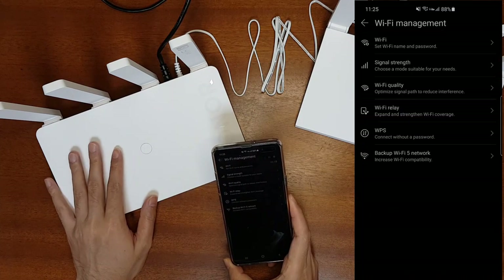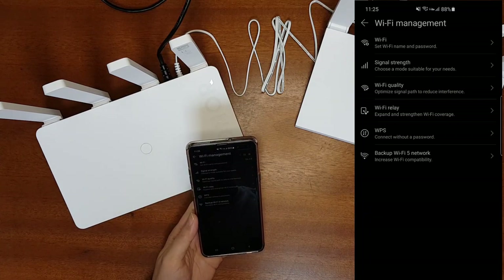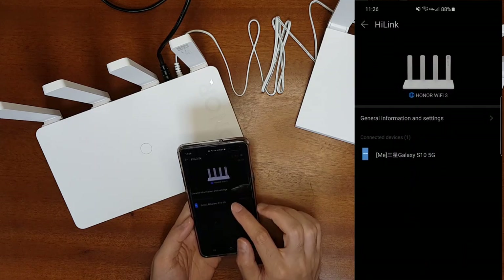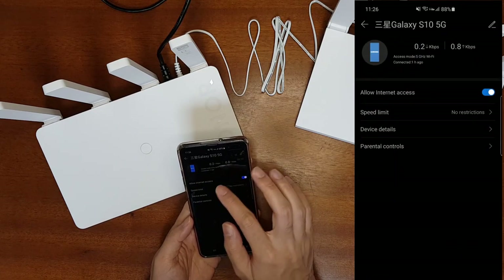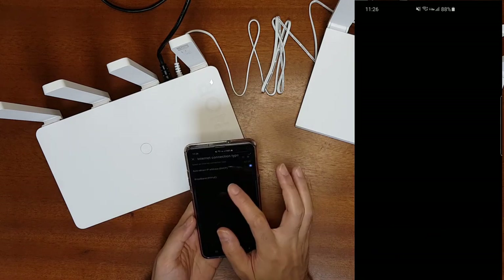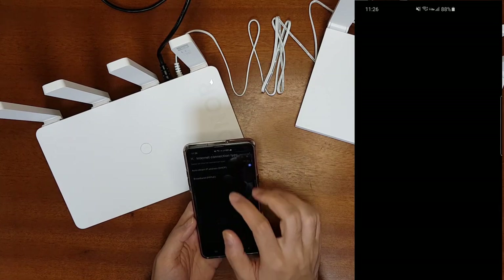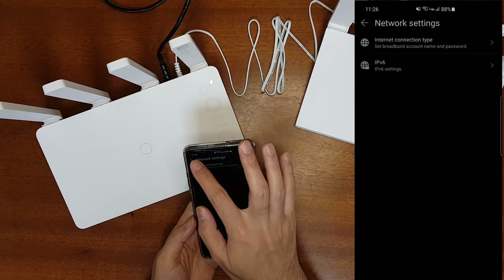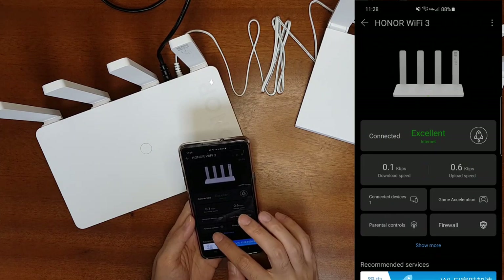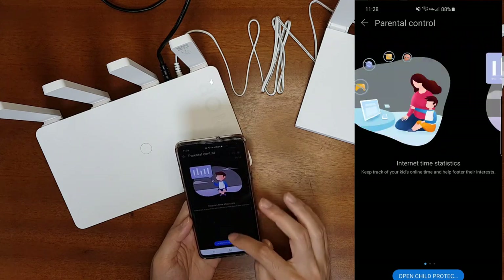The router claims to support Wi-Fi mesh functionality — I'll check whether I can connect the Honor Router 3 to the AX3 Pro using mesh networking. You can also go to the HiLink app plugin to see connected devices. Under network settings, you can select the internet connection type such as DHCP or static IP, and enter broadband PPPoE credentials. There is also game acceleration and parental controls for limiting internet services for children.